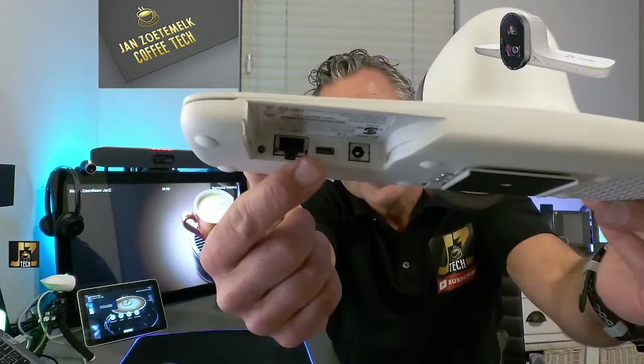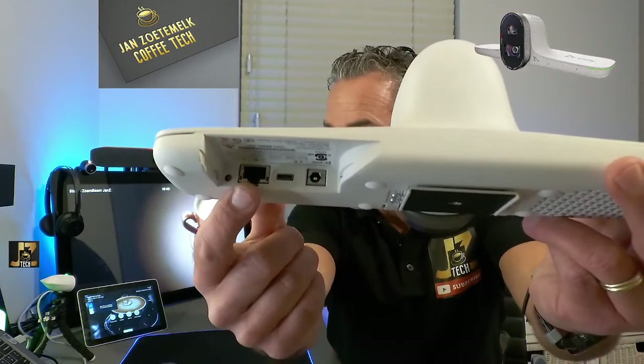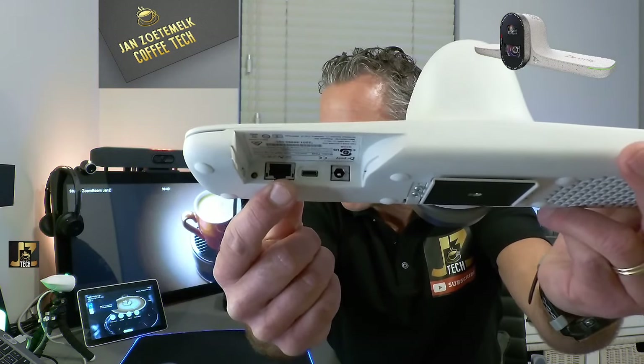First, let's get to some basics. You can hook the E70 up to the G7500 or to your MTR for Windows using the supplied USB-C to USB-A cable. That USB cable does not supply power to the Studio E70 — that's very important. What you need is a PoE injector. You can see the LAN option here; use a PoE injector or optionally a power supply.